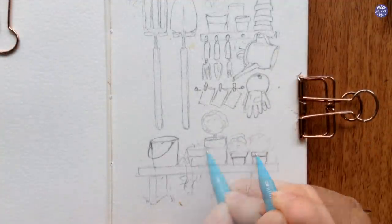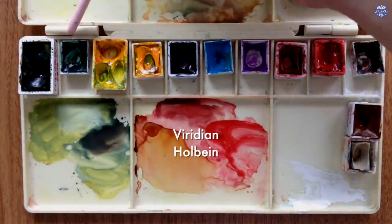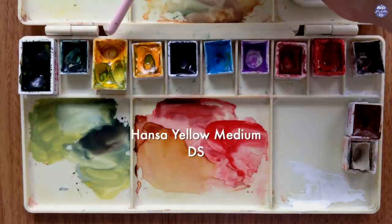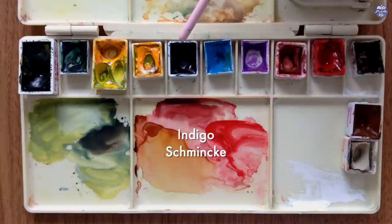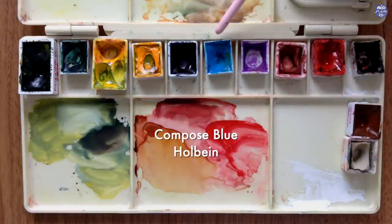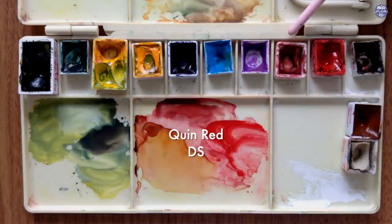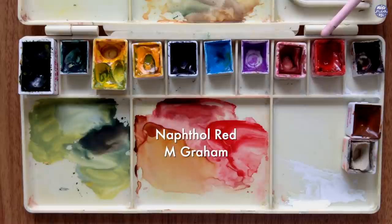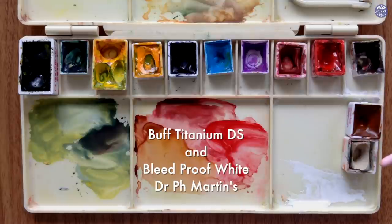I think the sketch is good enough since I'm going to paint this loosely. Here are the colors I'll be using: Aquarius Green by Roman Schmal, Viridian by Holbein, Hansi Yellow Medium by Daniel Smith, New Gamboge by Daniel Smith, Indigo by Schmincke, Compost Blue by Holbein, Cobalt Violet Light by Holbein, Quin Red by Holbein, Quin Red by Daniel Smith, Naphthol Red by Amgram, Sepia by Holbein, Gold Brown by Schmincke, Buff Titanium by Daniel Smith, and Bleed Proof White by Dr. PH Martens.